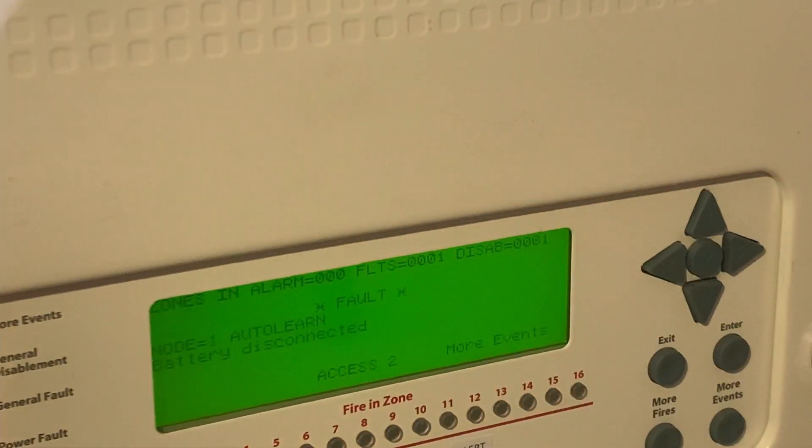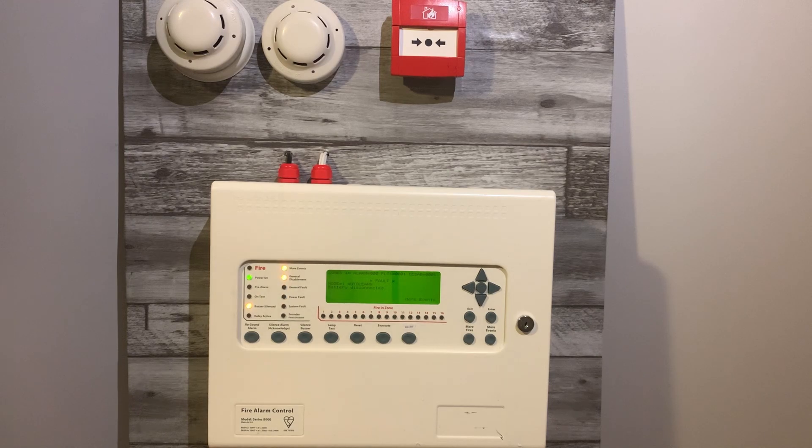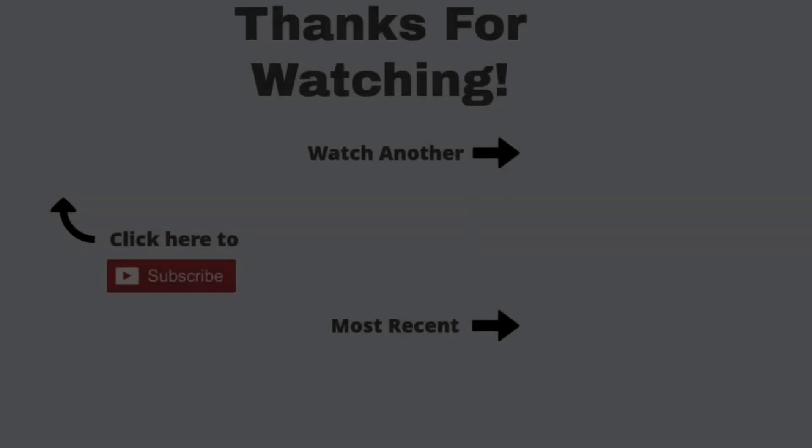I hope you enjoyed this test with the new demo board setup. I hope to see you in another video — goodbye!